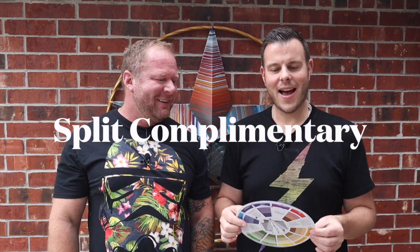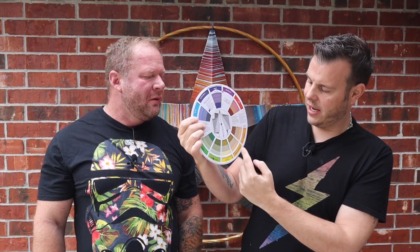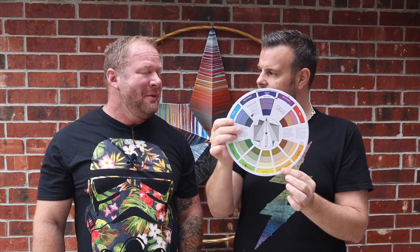Now, what is that, you may ask? Well, if you grab your colour wheels, split complementary colours are basically choosing one colour and then choosing two colours that are one step away from the opposing colour. For example, if I were to choose violet as my actual colour, then I would be choosing yellow-green and yellow-orange as the two split complementary colours — and tints, tones, and shades thereof.